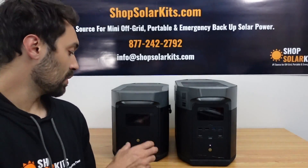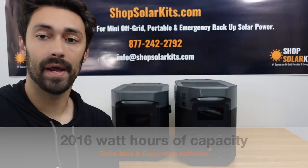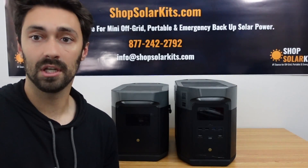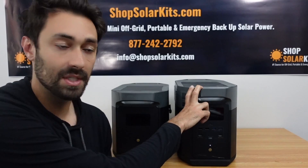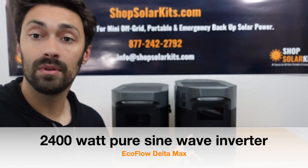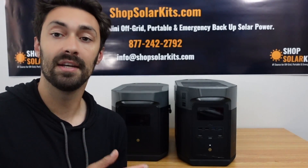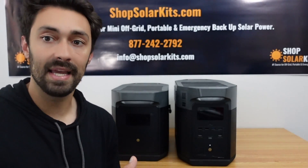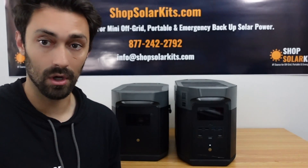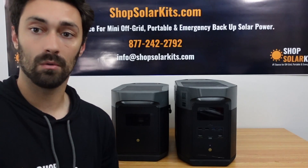The EcoFlow Delta Max, as well as each expansion battery, has 2,016 watt-hours. The original Delta 1300 only had 1,300 watt-hours, so this is significantly bigger and will give you a longer runtime. The Delta Max has a 2,400 watt pure sine wave inverter, compared to the EcoFlow Delta 1300's 1,800 watt inverter — a real step up in both battery size and output power. You'll be able to run a lot bigger appliances for longer, especially if you stack one or two expansion batteries.